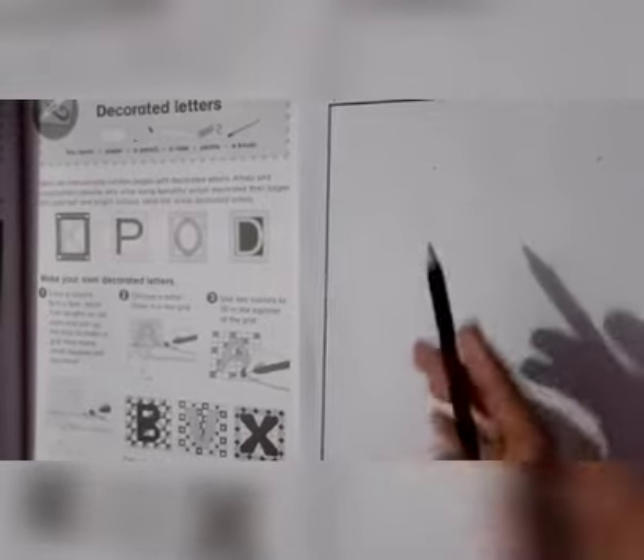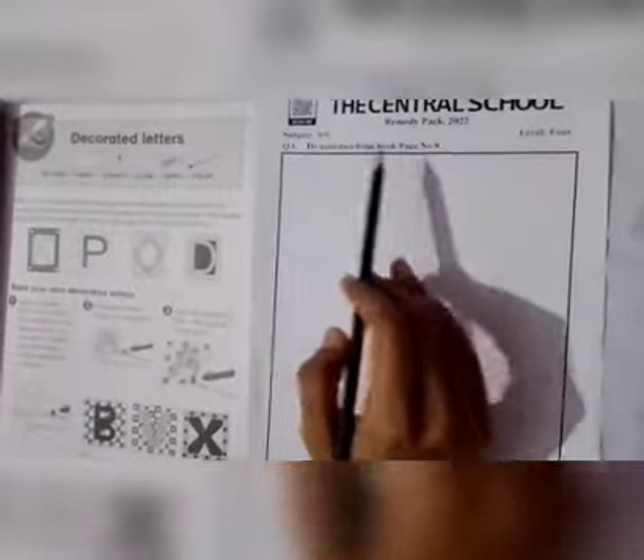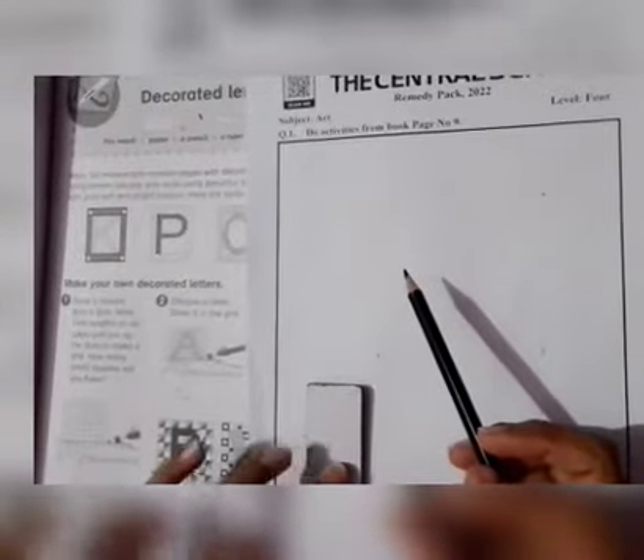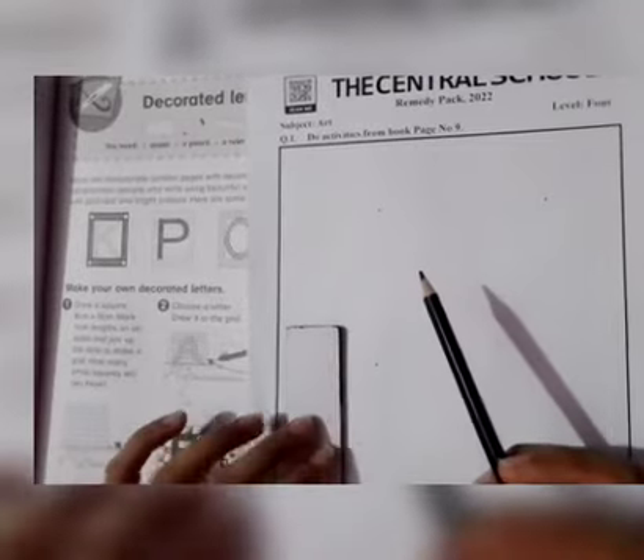Assalamualaikum students, how are you all? Today we are starting the remedy pack of level 4 subject Art, page number 43, question number 1: do activities from book page number 9. Now let's move to page number 9. Here we need paper, pencil, ruler, paints, and a brush. Now we will make our own decorated letters.